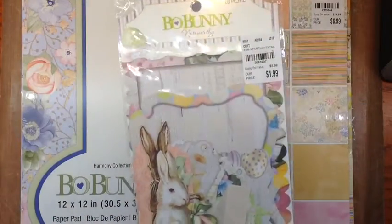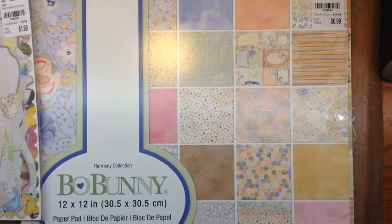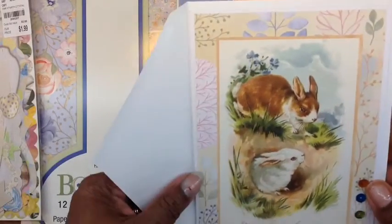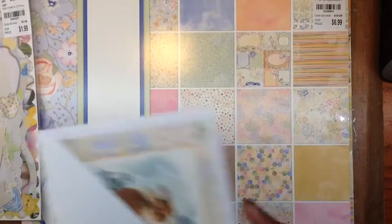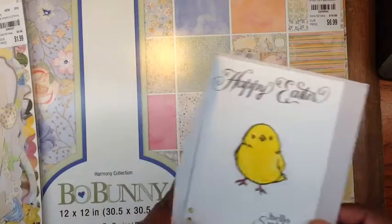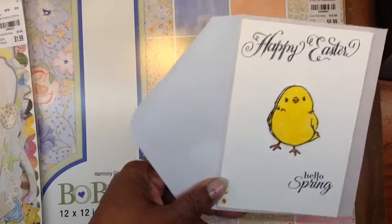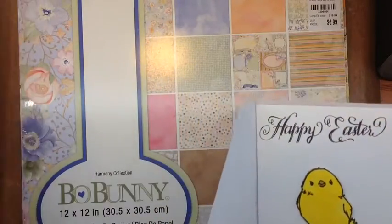I use this for it. That came from this paper pad, from the back. And I wanted to show — I got myself all organized, though I guess I didn't do such a good job. Here's just a plain Easter bunny, and I got that from Tuesday Morning too. If I find it, I'll show it to you.